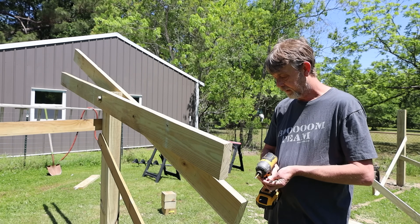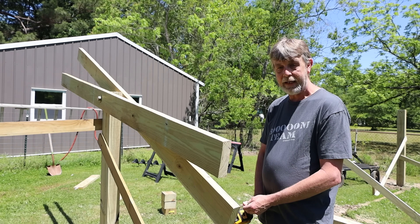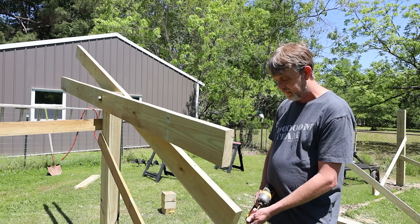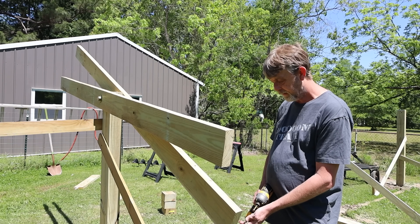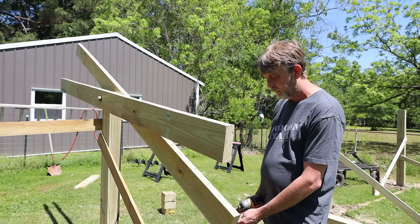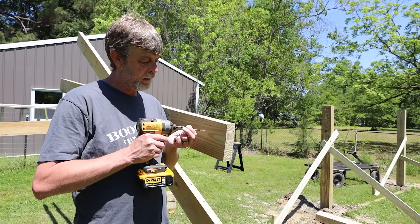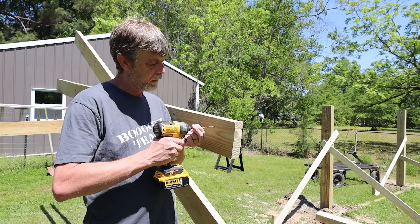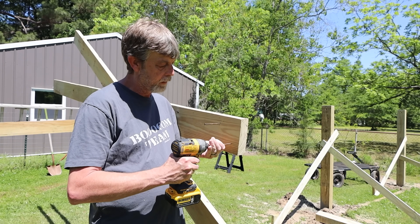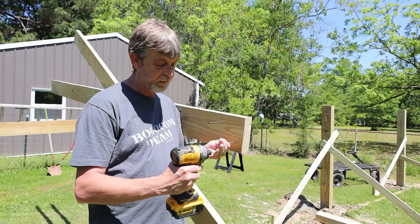What I like to do is put two screws on each side — these are three-and-a-half inch screws. Put two in each side, get it ready to go together, lock this end in, then lock the other end together. Everything starts coming together pretty quick. Like I said, this is a very simple build.